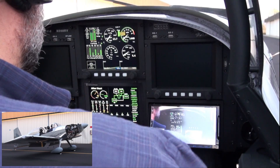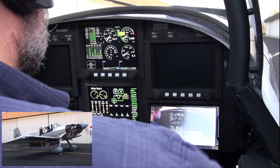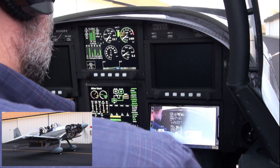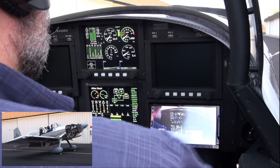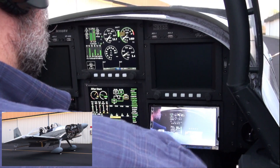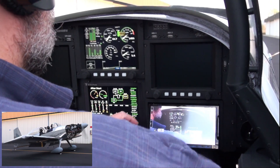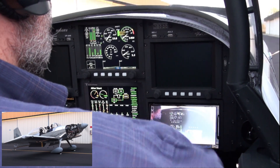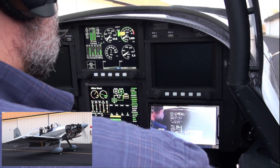Oil pressure is at 84. Oil temperature is 84 as well. Not sure the secondary alternator is putting out like it should — got a low voltage alarm, 12.6 volts.